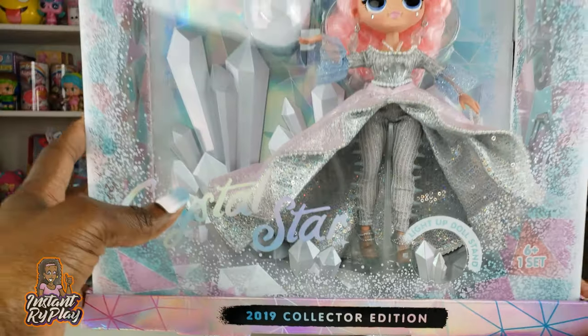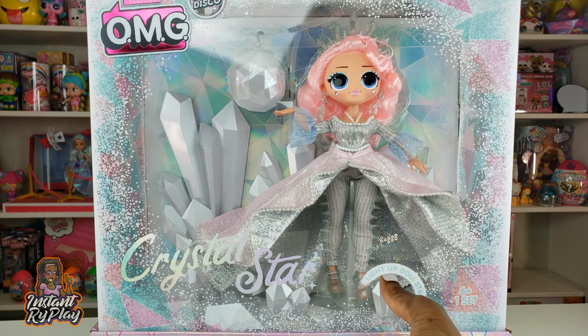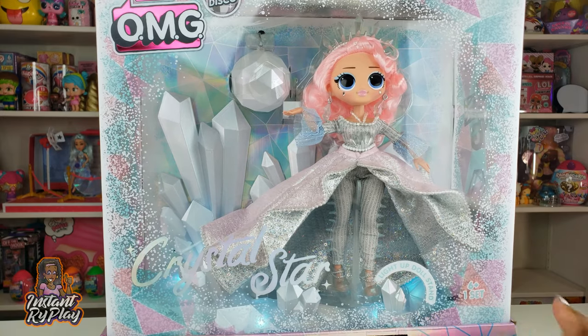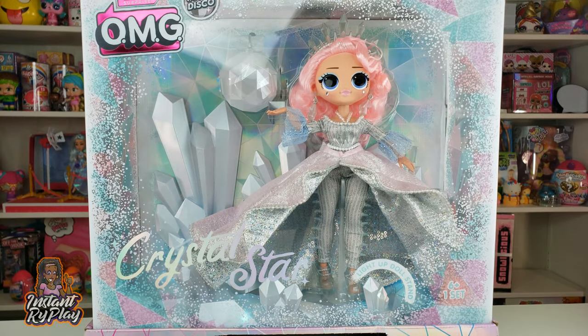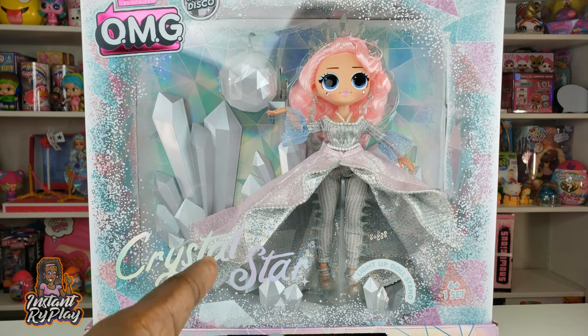The stand she comes with actually lights up. I'm going to press the button — hopefully you can see it light up. It is adorbs. Now let's go ahead and open up the box to see what's inside.